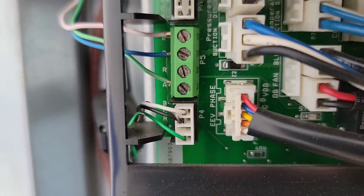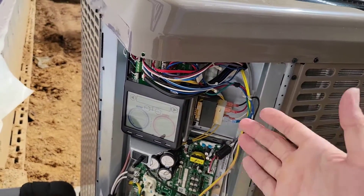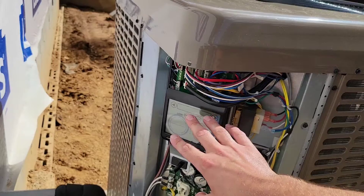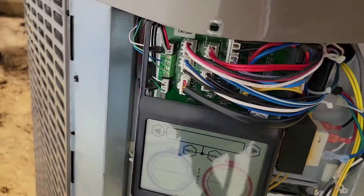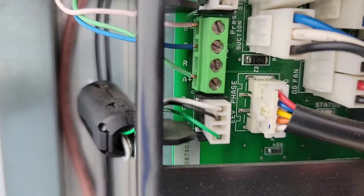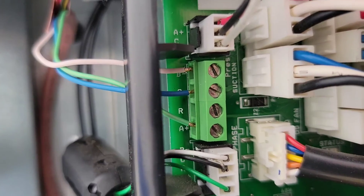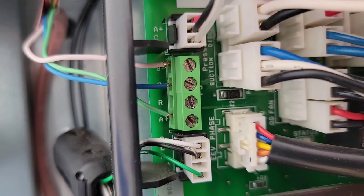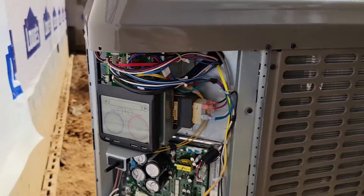I didn't choose to hook up the R wire. If you hook up the R wire, you will have issues — you'll blow this master communications board. So definitely don't hook up the R wire. Hook up the common, the A+, and the B-. That is your first tip: do not hook up the R wire.